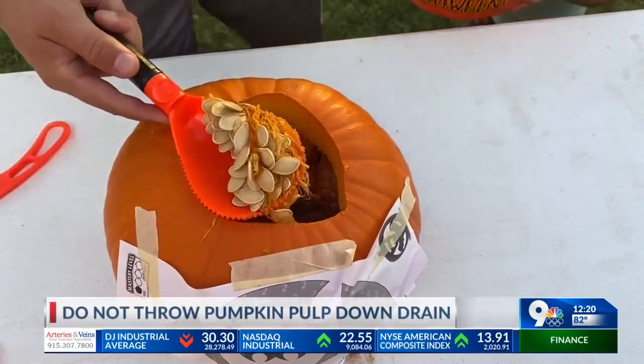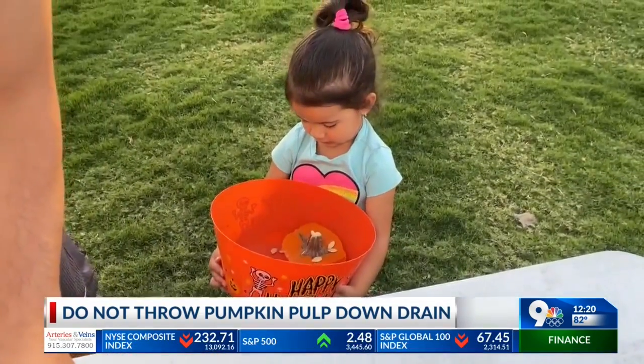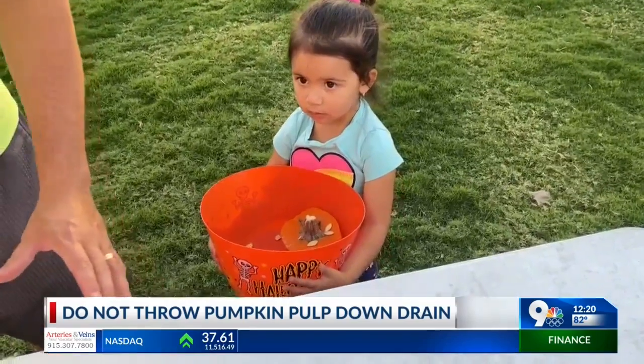Well, this is an additional kind of mess. If you throw the pumpkin pulp and the seeds down the garbage disposal — which we've heard many people try to do — it could end up giving you some very clogged pipes, and that means you could have a wastewater overflow in your kitchen and the rest of your home.